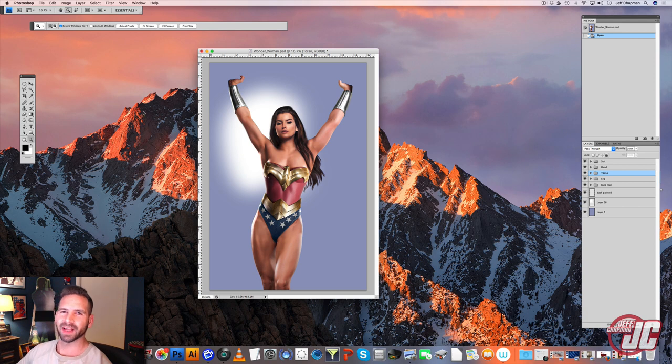Hey, how's it going? I'm Jeff Chapman, and welcome back to my Wonder Woman Photoshop tutorial. This is where we left off last time, and this time we're going to finish the costume and move on to some of the other elements.